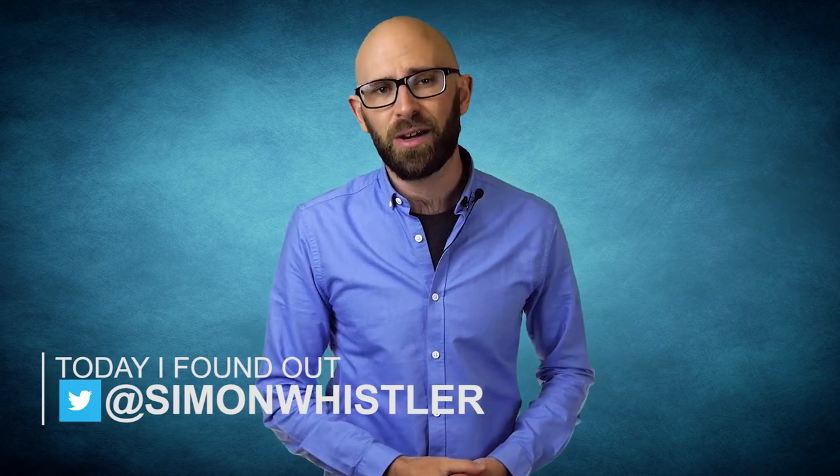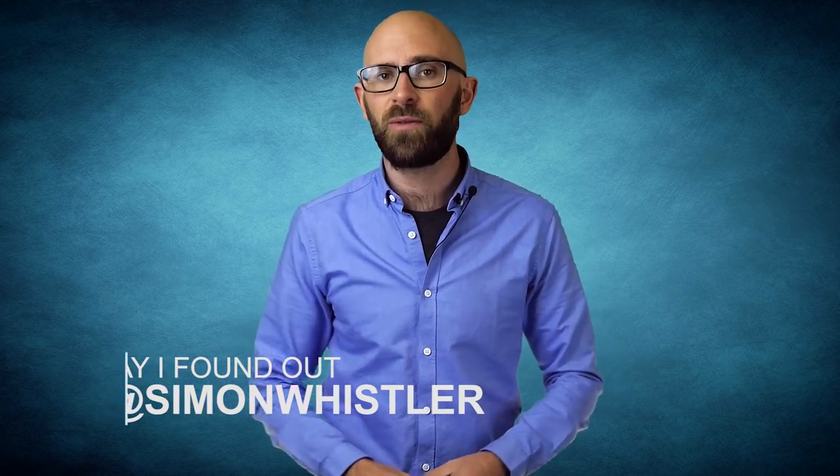Hello, I'm Simon Whistler. You're watching Today I Found Out and in the video today we've got a special one for you. In this video, we're doing a collaboration with channel All Time Tens.